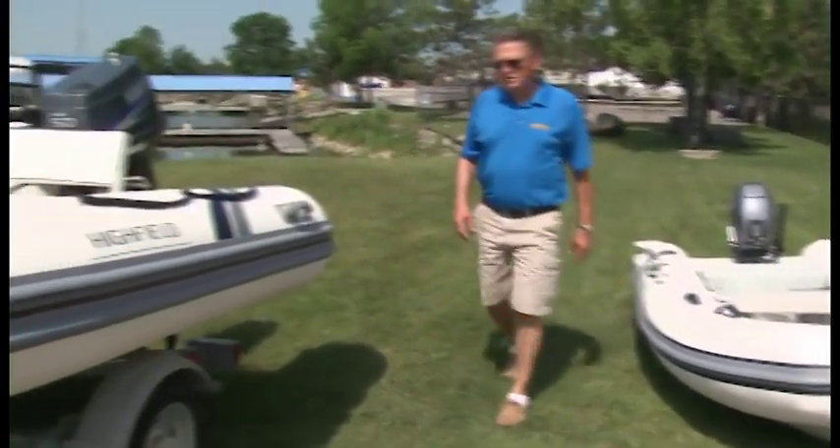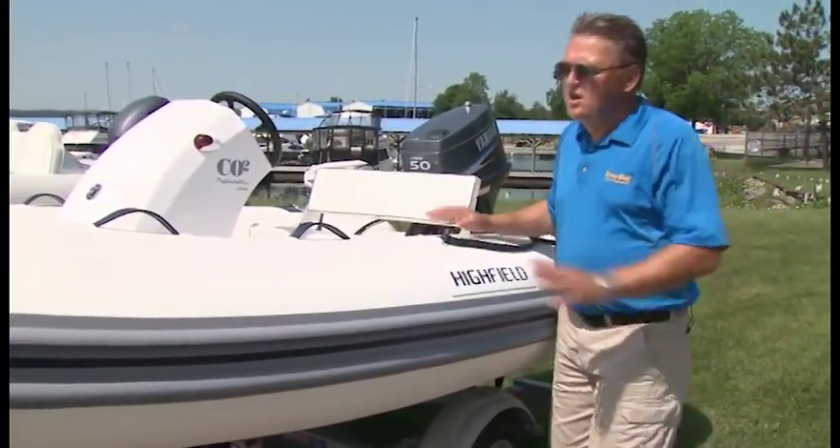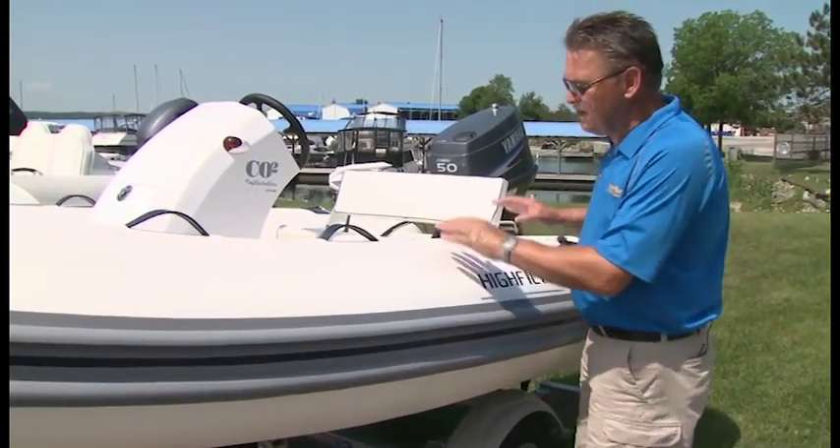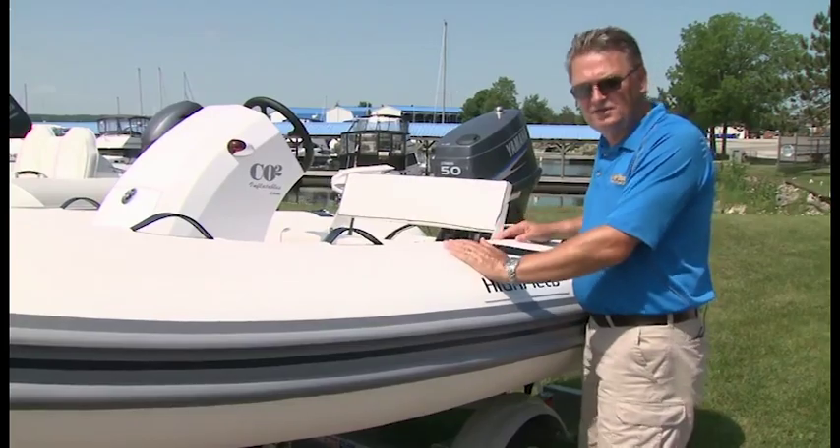Moving up from the classic 310, Highfield produces a series of Ocean Master models from 11 to 17 feet. This is the 350, the entry-level model, but it still has plenty of features.